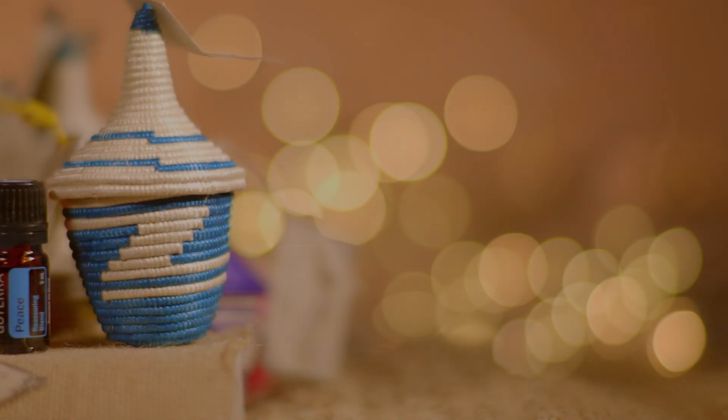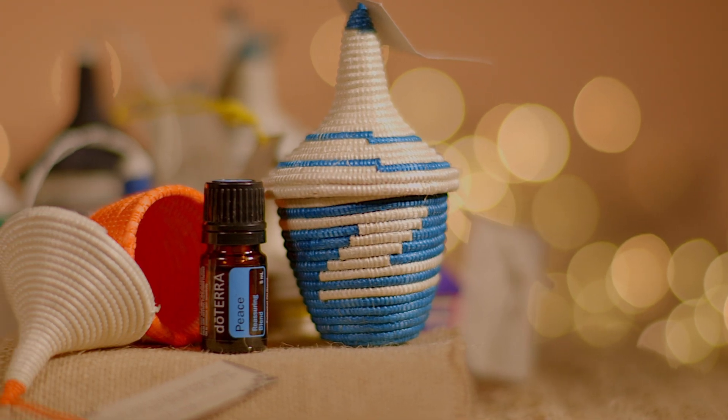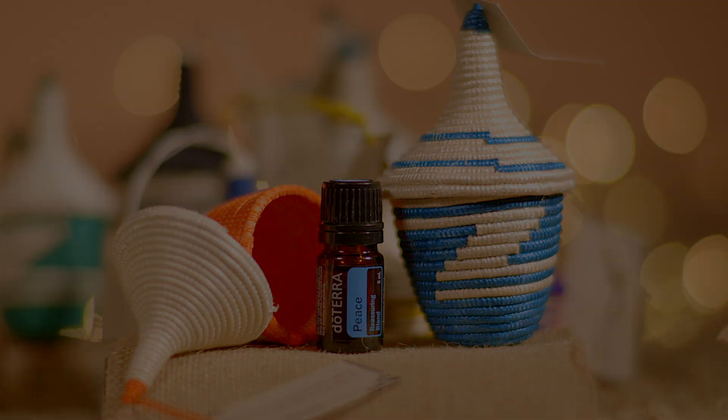A 5ml bottle of doTERRA Peace is also included in the kit. Thank you for choosing the gift of peace this holiday season.